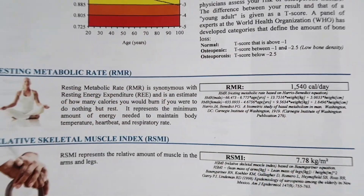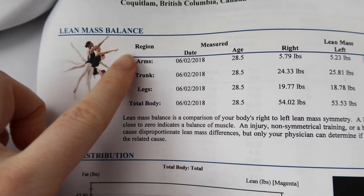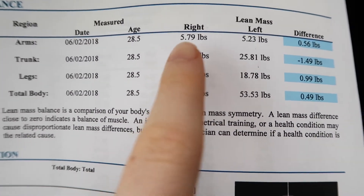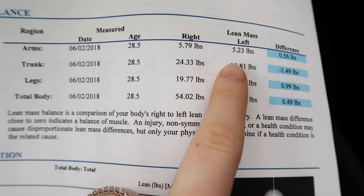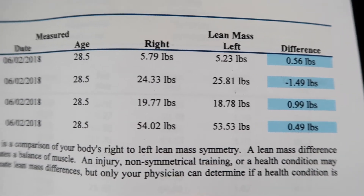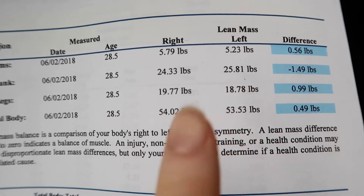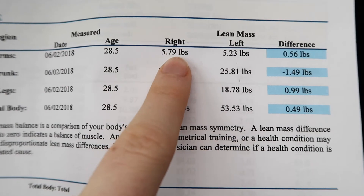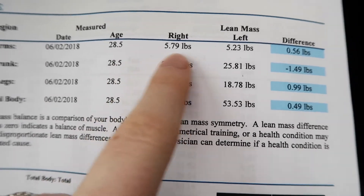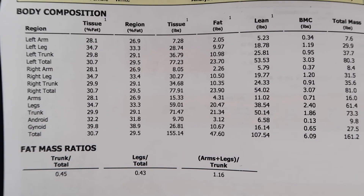There's also a lean mass balance breakdown showing regions of my body — arms, trunk, legs, and total body — and the distribution of lean body mass from right to left. They're all about even, off by about half a pound to one and a half pounds. The technician mentioned that a big discrepancy between sides can suggest a past injury — for example, if you injured your right arm and didn't use it for a while, that side would have less lean body mass.